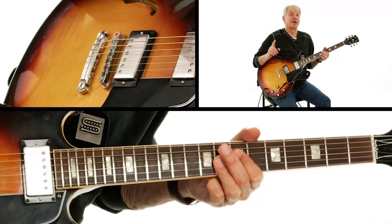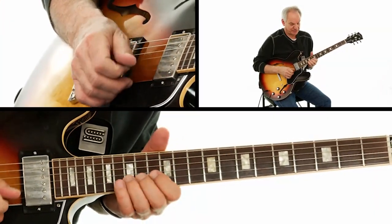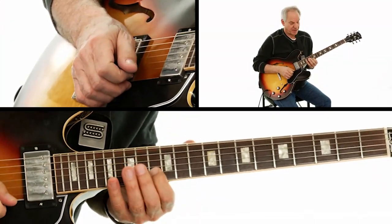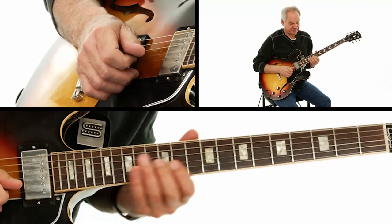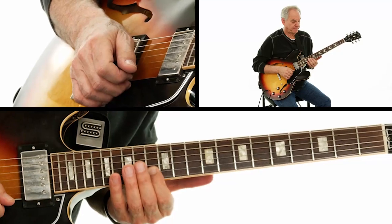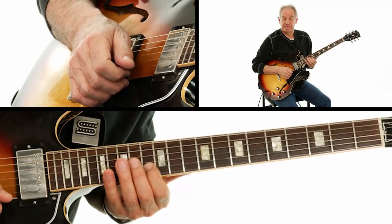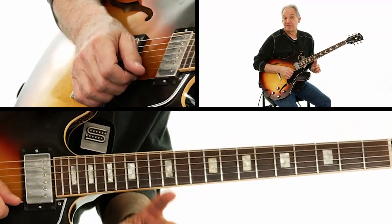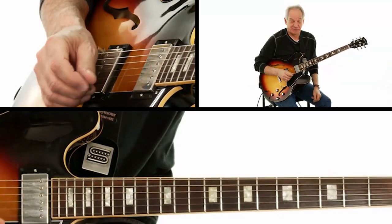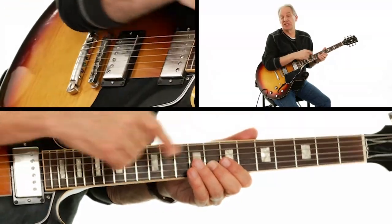Now I'm going to come up and basically play an F7 arpeggio right here at the 13th fret. Now here's the last bit — I'm going to come back down to the eighth fret.